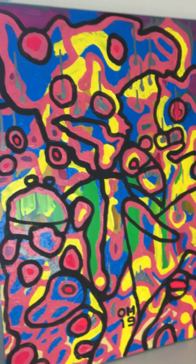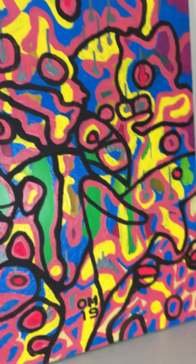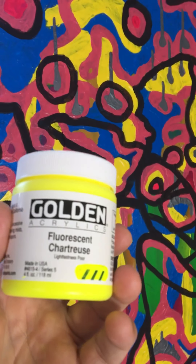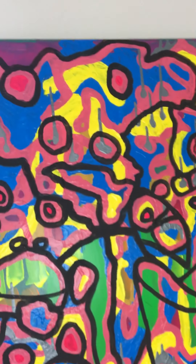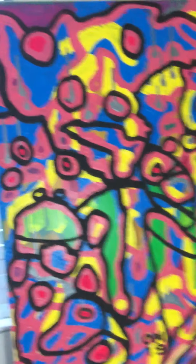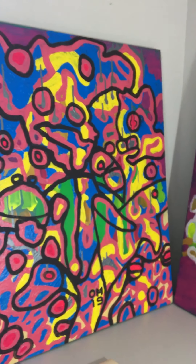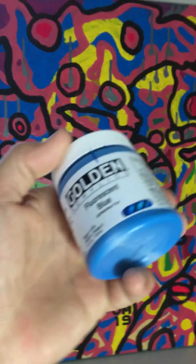I think I'm going to take the fluorescent chartreuse — is that what chartreuse is? — and put it in over this so that it ties in more like the other ones. Then I think it'll be finished. I'll probably touch up the green and a few places of blue. I don't know if I would actually want to use this blue over all of this — it's just a lot of extra work.